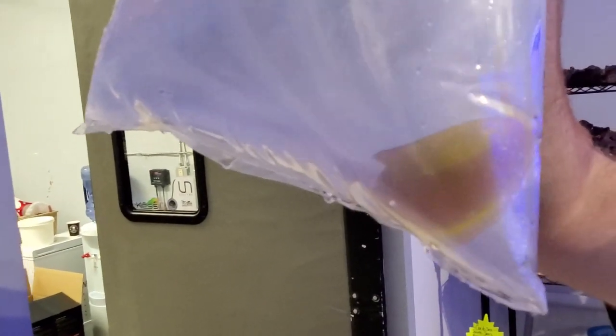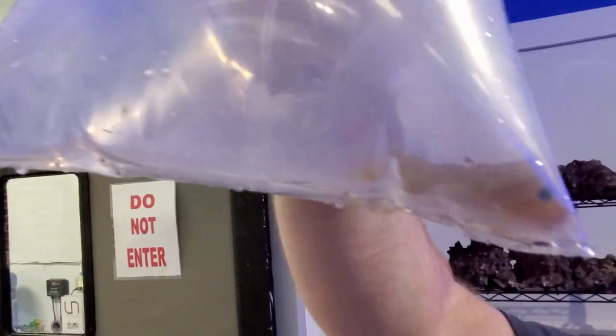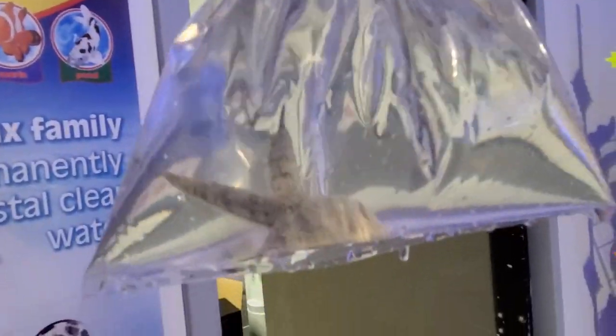This is a big one — another advantage of using Glenn. Midas blenny — not an algae-eating blenny, he's an open swimmer on the reef. Kind of an iconic blenny, the gold midas. Another sand-sifting star over there.